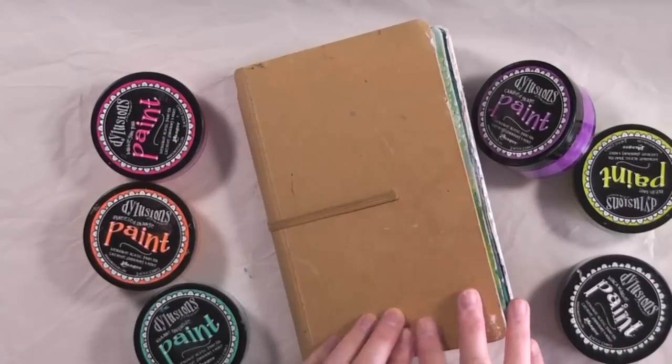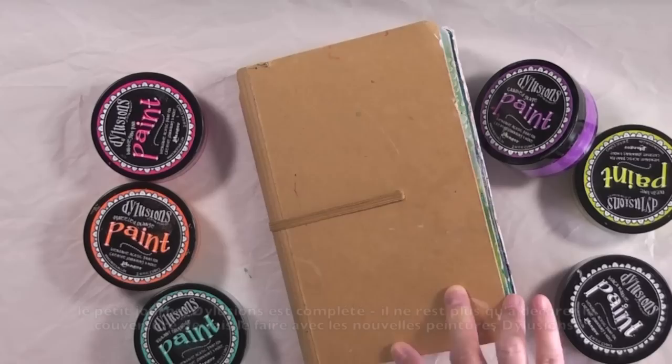Hi and welcome to another Tutorial Tuesday. Well, they're finally here. There was a lot of anticipation about these paints — the dilutions paints.